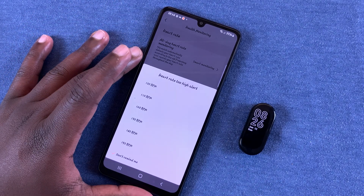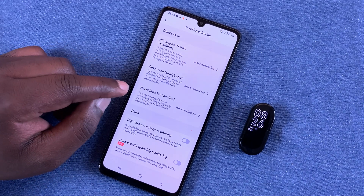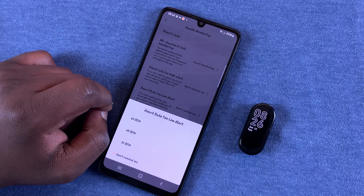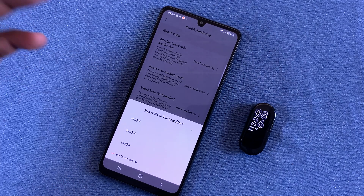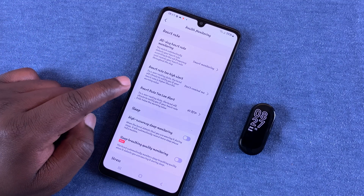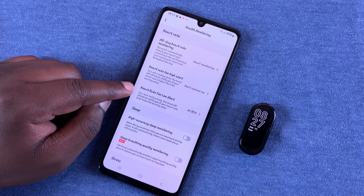Personally, I work out a lot and my heart rate often goes well above 150, so I'm leaving the high alert off. Alternatively, you can also set alerts for when the heart rate is too low. I'll set mine to 40 beats per minute, so every time the band measures a heart rate below 40 BPM, I'll get an alert on my phone.